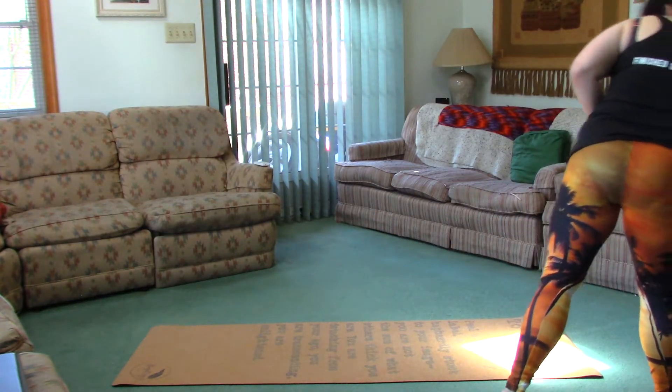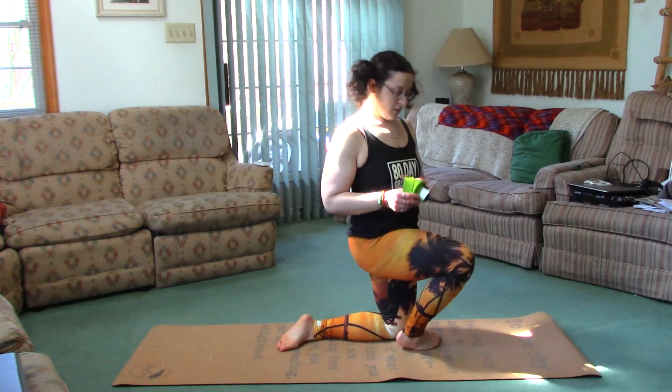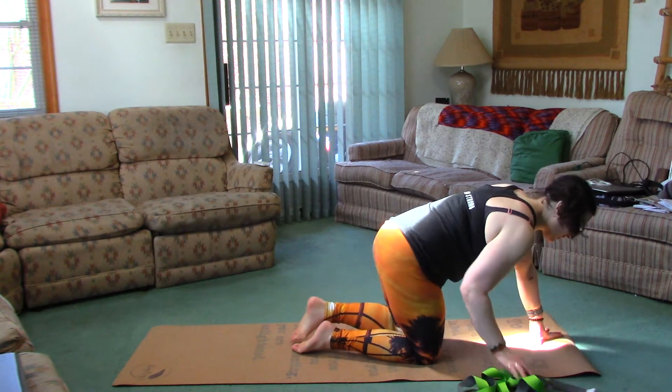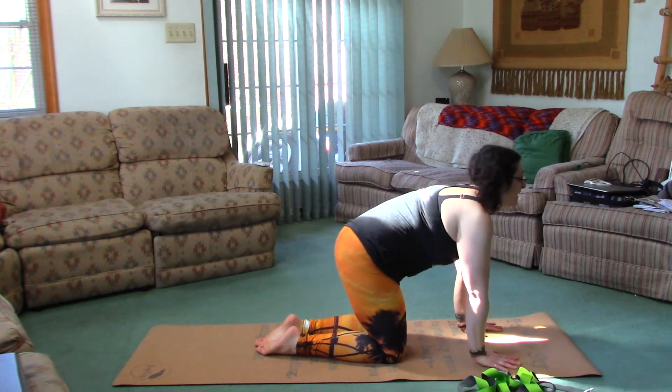Hey guys, this is yoga pose of the week number 42. Today we're gonna work on tiger pose — there are a lot of more challenging and simpler variations for this. Grab a strap if you think you'll need it; I think it's a great prop for this one to work on overhead grip. Let's get to it. I'll grab my Ever Stretch strap — this thing is awesome.